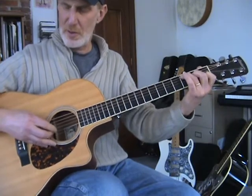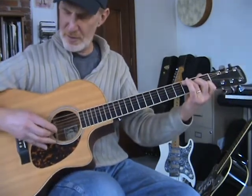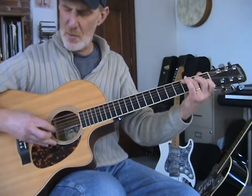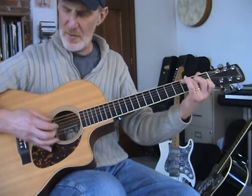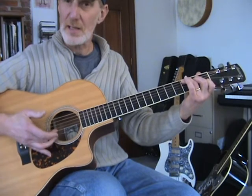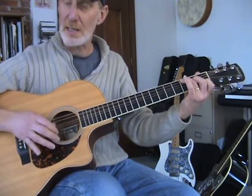Just a quick review: you start off with a pinch, thumb and middle finger, middle finger on the second string, thumb on the fifth, and thumb on the fourth, index on the third, thumb on the fifth again, middle on the second, and thumb finishes up on the D string.